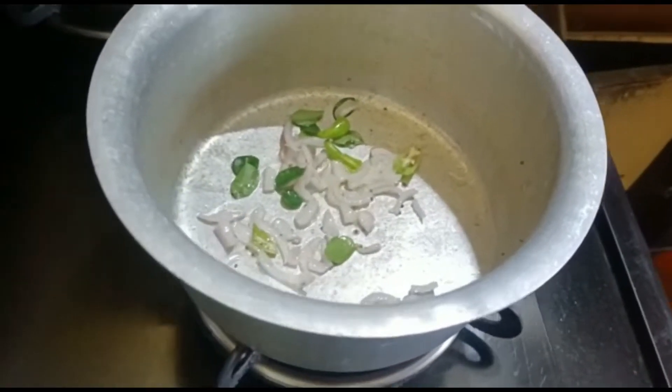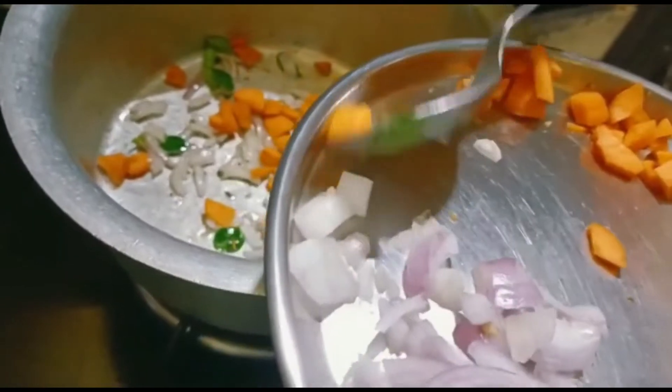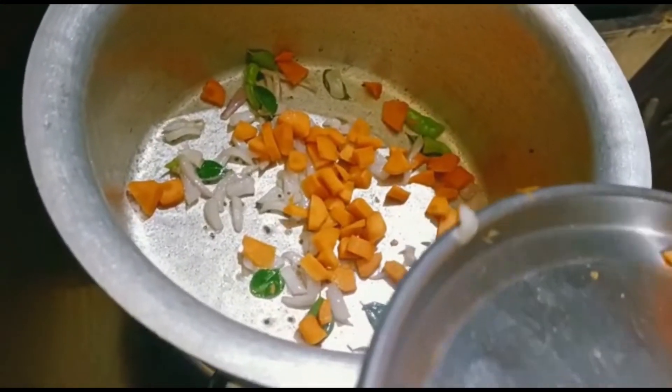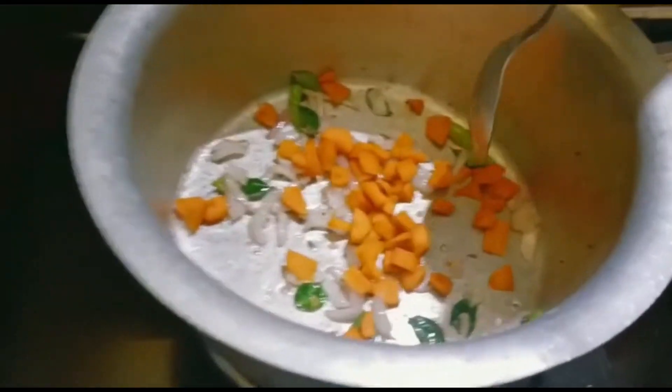Now it's time to add the main ingredient — carrots. We have taken half a medium-sized carrot, chopped into fine small cubes. Add it in and stir it.